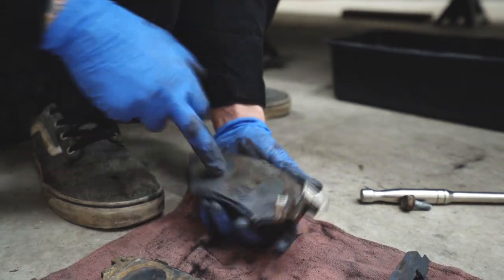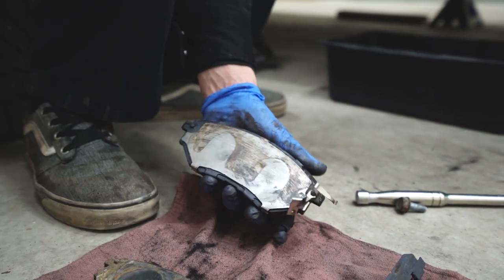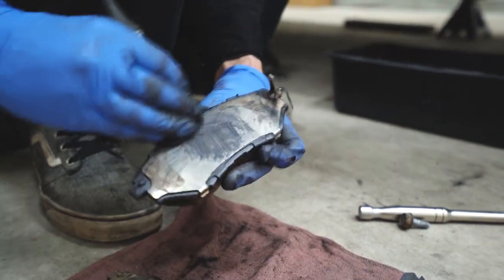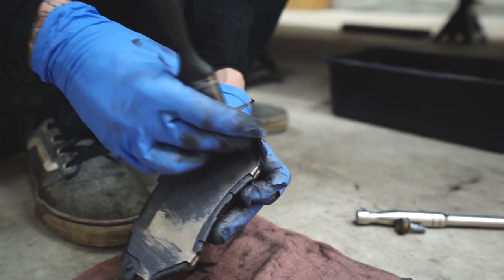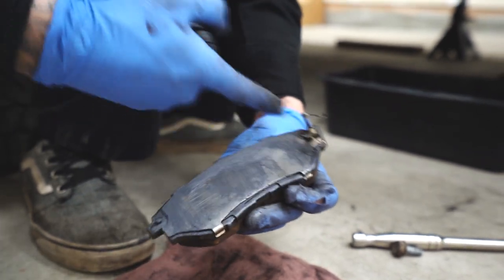You can tell this is the pad from the front because you can see the shape of the caliper on it and these two have the piston marks. You don't need to put too much lubricant on the outside — just whatever is going to make contact with the pad, essentially in an E-shape.